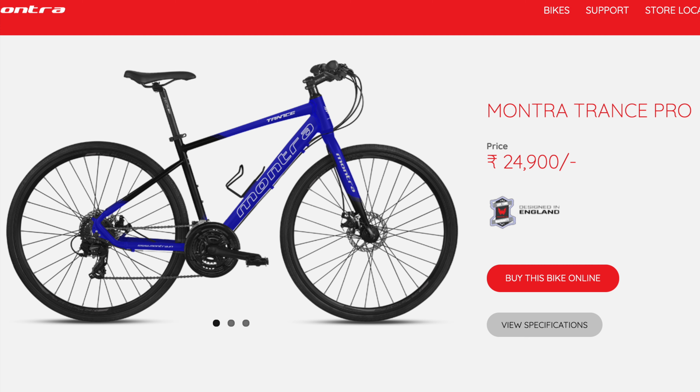Friends, this bike has a great look, nice wheels, and rigid suspension. It has a lot of attractive graphics.